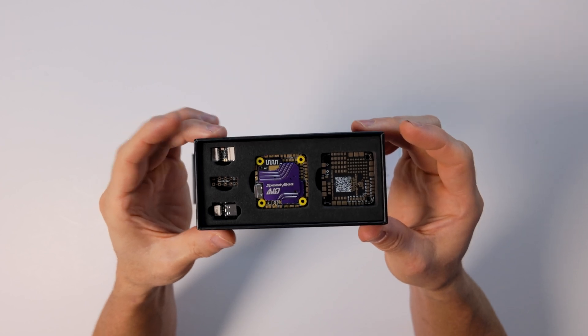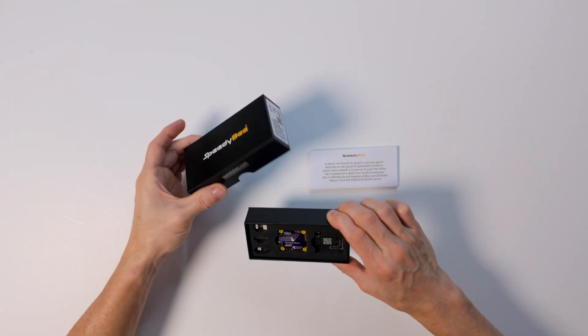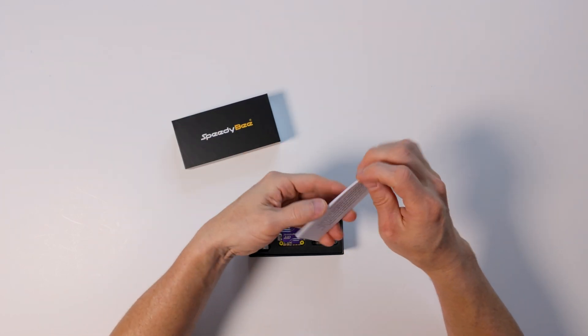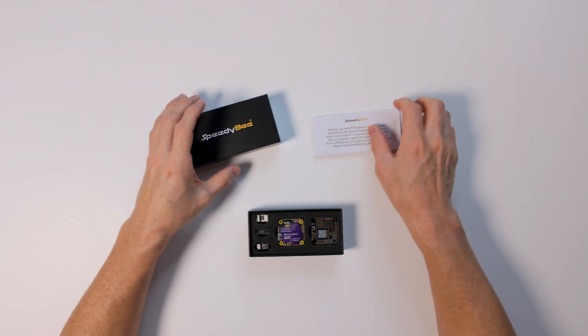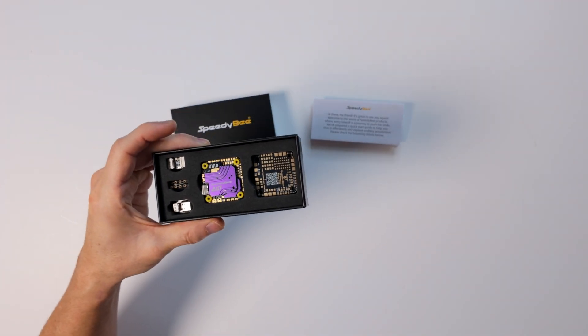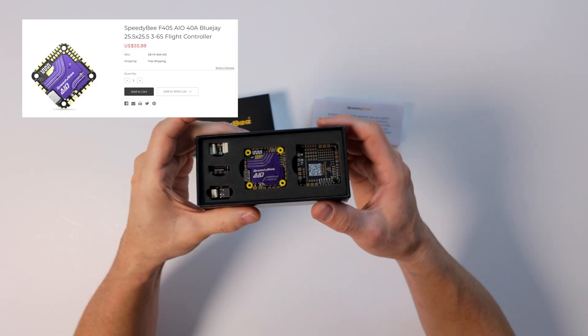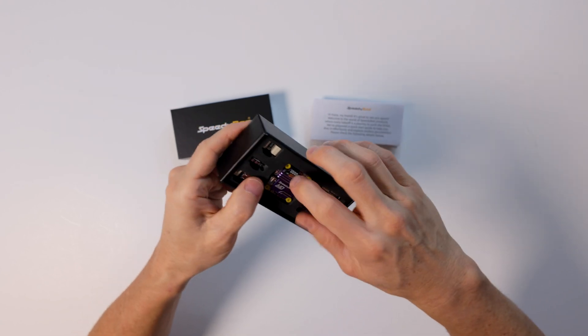So we're going to get right into it. If you've never ordered from Speedy B, they usually come in boxes like this. You've got the top, a little welcome message, and some maps for when you go to soldering. They're really pulling out all the stops here at an amazing price — $56 currently on the website for just this little thing, but you're getting so much more.